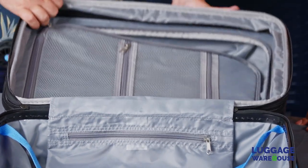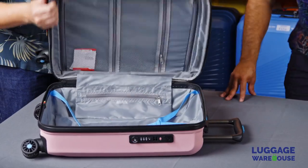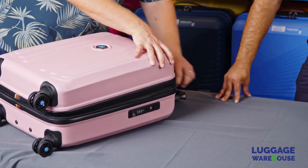The cases are identical on the inside — it's only the size that differs. That includes the charging mobile unit, although that's only in the carry-on, not in the large one.